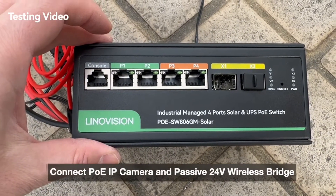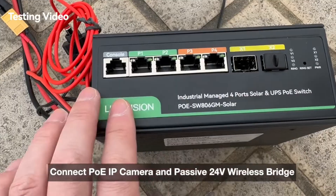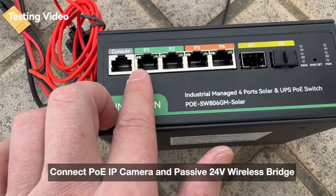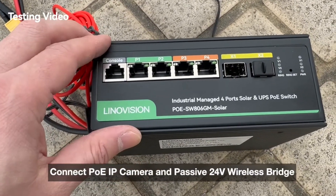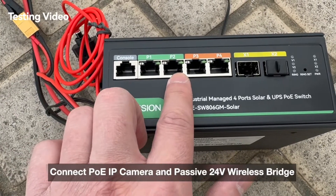This is the front panel of the solar PoE switch. It has four PoE output ports with a total PoE budget of 120 watts. Ports 1 and 2 support passive 24-volt PoE output. We will connect the PoE camera to port 3 or 4, and the wireless bridge will connect to port 1 or 2.